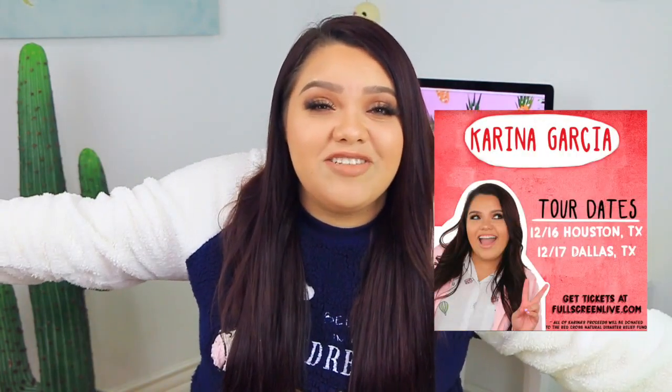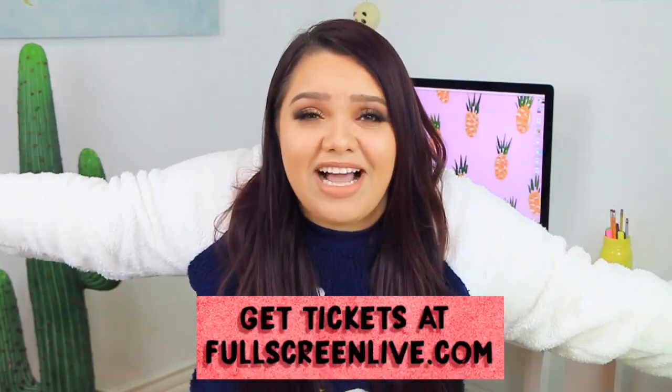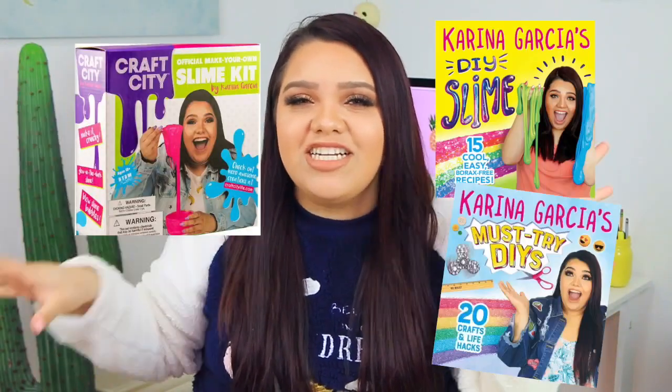I hope you guys enjoy this video — if you did, make sure to click that like button. Comment down below what you're most excited about this holiday season. Also, in a few weeks I'm going to be in Texas — Dallas and Houston — for my tour. It's for a good cause and all proceeds will be donated. Ticket link is fullscreenlab.com. Holiday shopping has officially started, so make sure to get your goodies — I'll link my books down below and you can also get them in stores.